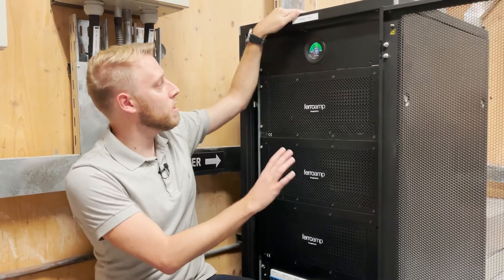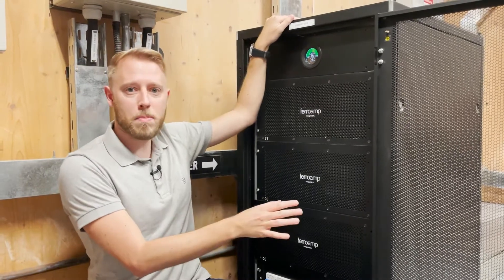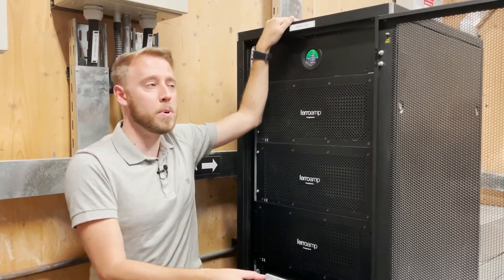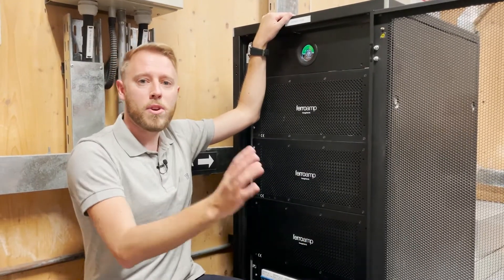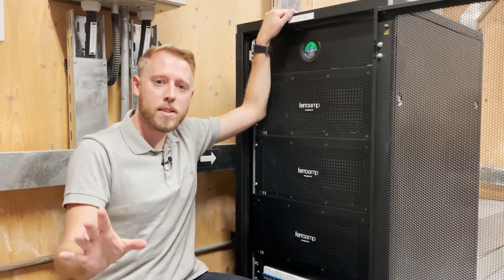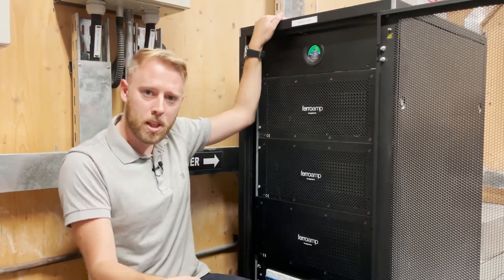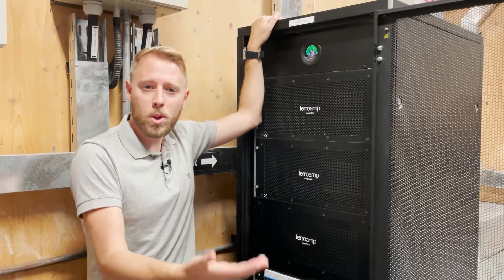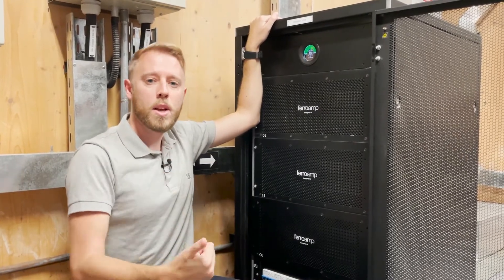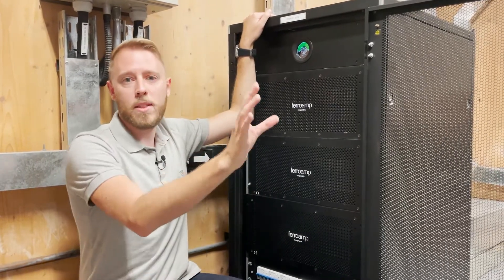This is the brain of the installation — the energy hub inverter. It converts the electricity produced by the solar panels on the roof and the energy stored by the batteries from DC to AC for the pavilion electricity system. It measures the electricity consumed by the pavilion second by second, giving the pavilion total control of their energy produced, the energy consumed, and the energy stored in the batteries.